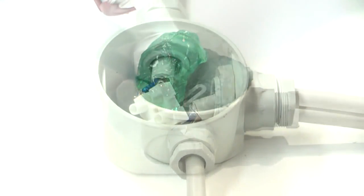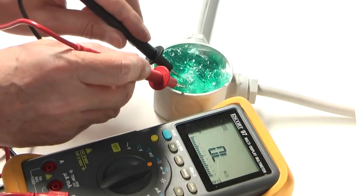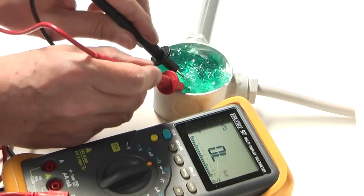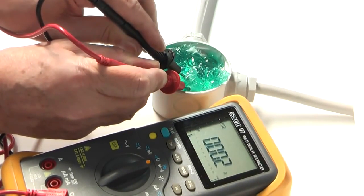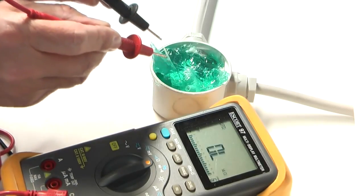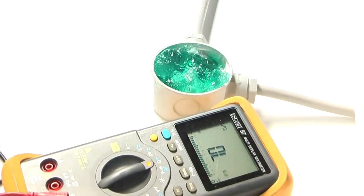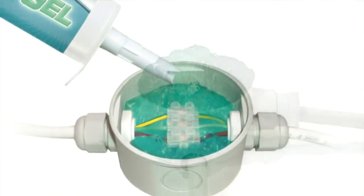WonderGel can also be easily removed in order to access connections again. In situations where test probes are required to check voltage and continuity, probes can simply push through the gel in order to reach any connection for testing. When the probes are removed, the gel reseals and amalgamates to restore the original protection.